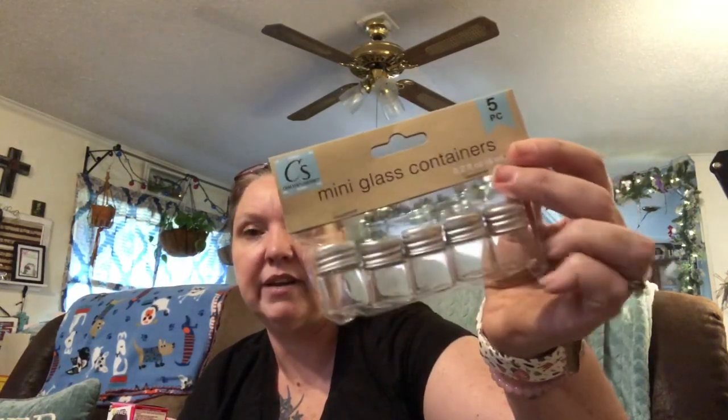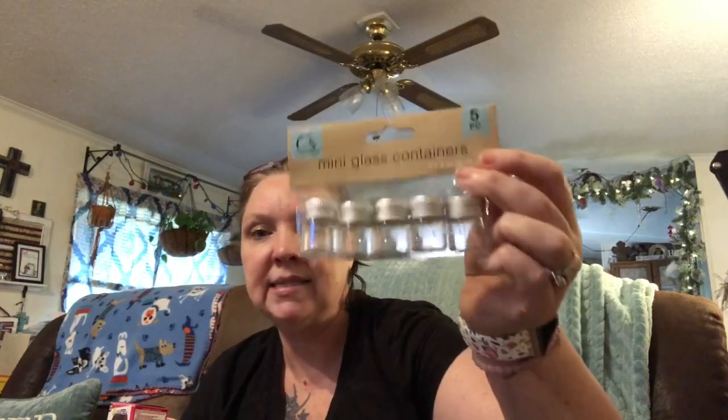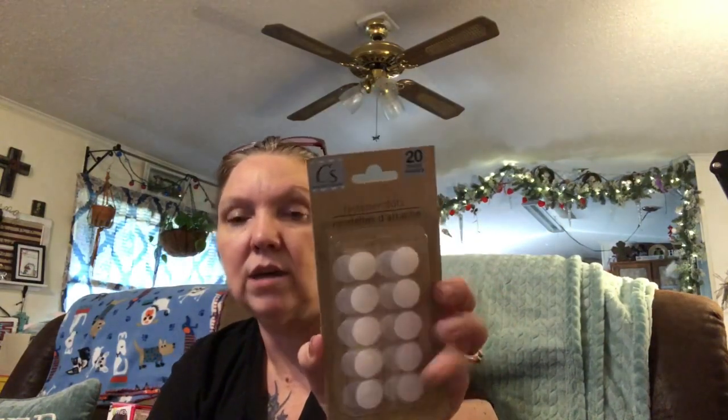There are a couple things I picked up from the crafting section. I got some foam scattered stars — they're black and silver, which will come in handy for Halloween or New Year's Eve, cute for some cards. From Crafter Square I got some more finger protectors — I always grab these because I'm always losing them or my cats are stealing them. I got some mini glass containers where I could put glitter or sequins and make my own little mixes to send to friends. I also got some fastener dots, which are really good for cards. I'm going to try my hand at making paper purses and I thought the fastener dots would be cute for a closure.